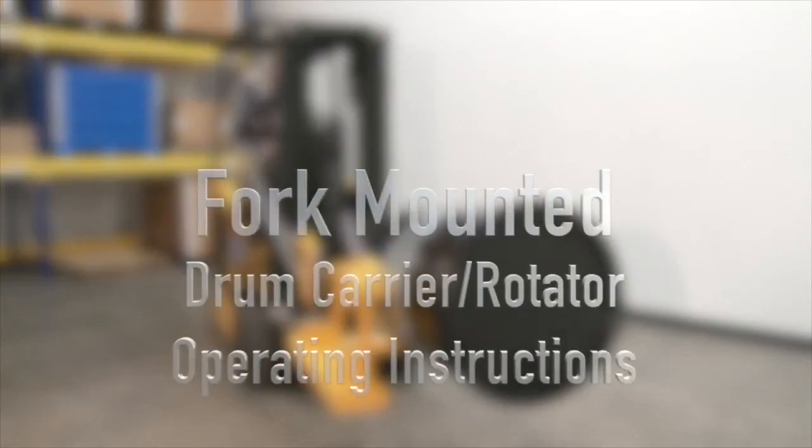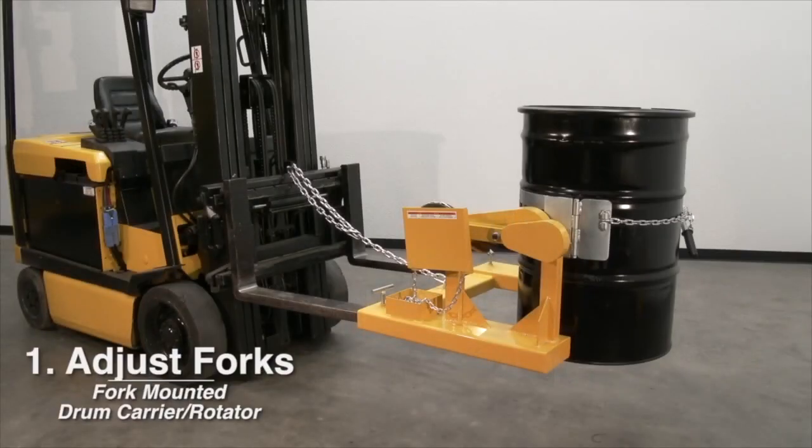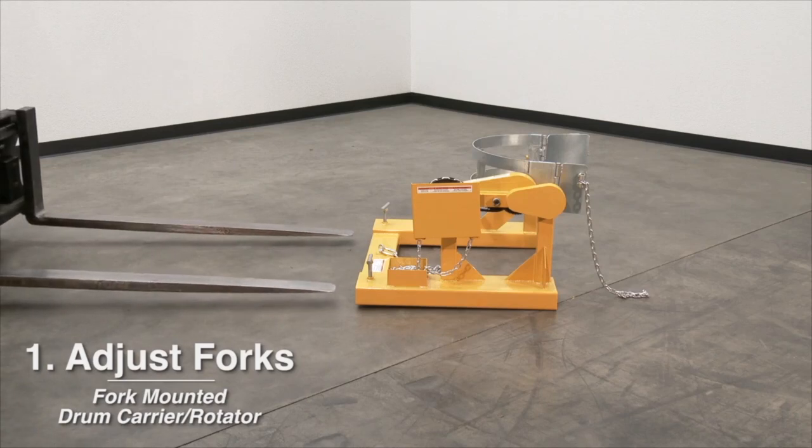Operating instructions. Number one: Adjust the forks so that the inside width between the forks is 24.5 inches minimum. One fork must be locked to bed plate.